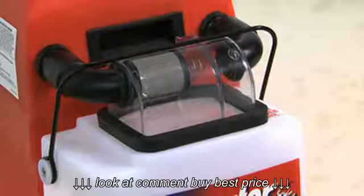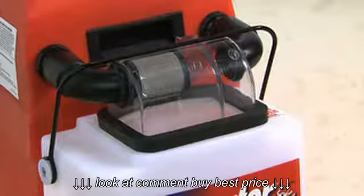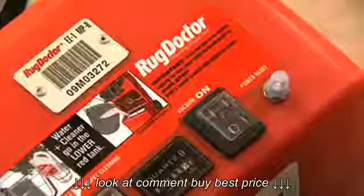If the vacuum is not working or it appears to be not working properly, there are some simple checks you can carry out in order to rectify the situation. First of all, turn off the machine.